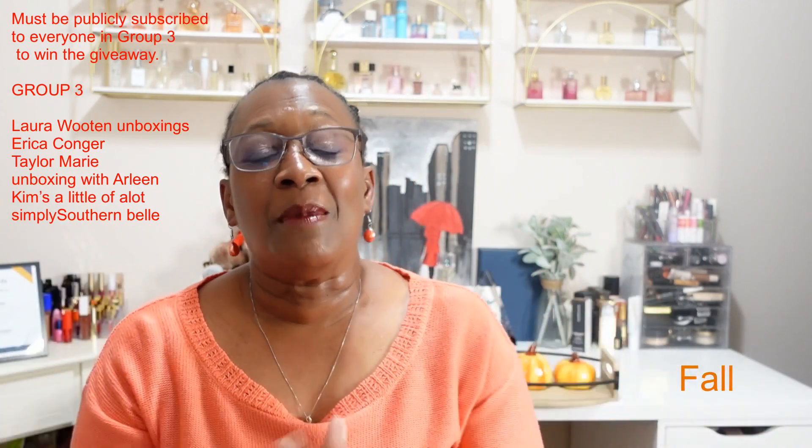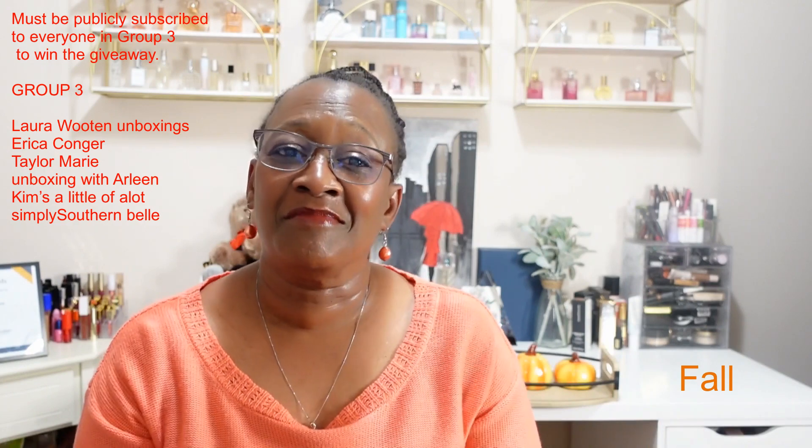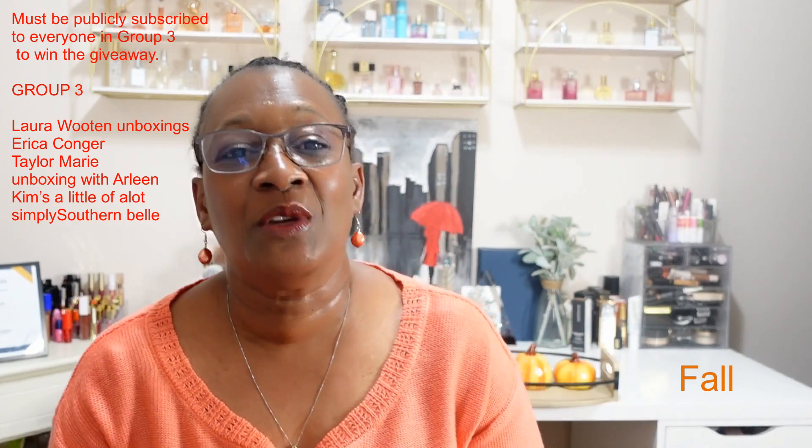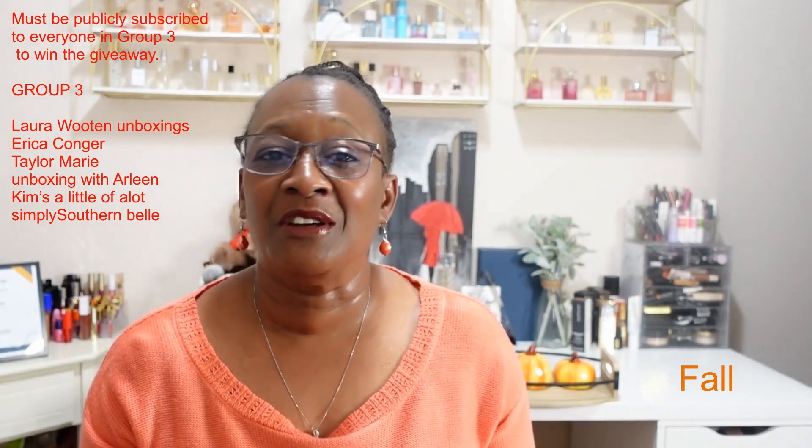That's all I had in my Hello Fall shopping adventures! Leave me a comment down below, let me know what you think of the items that I purchased, and I'll see you all in another video. Thanks for watching!